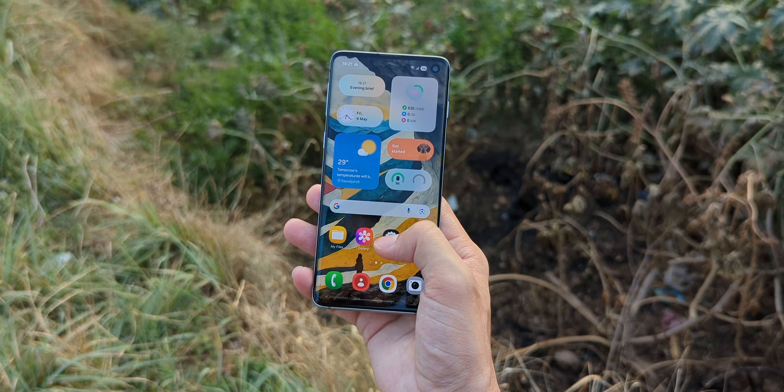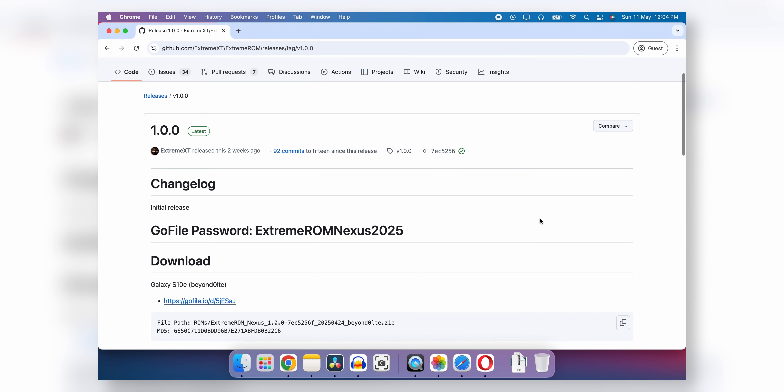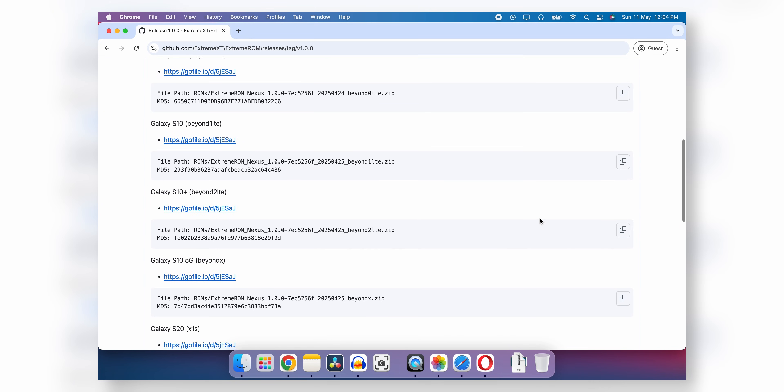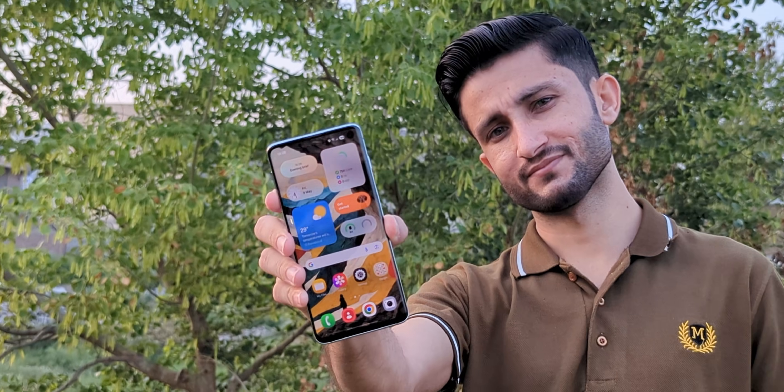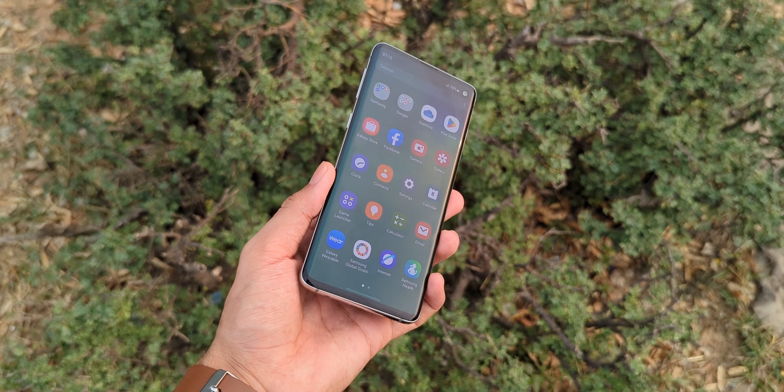Even though this isn't something officially made by Samsung, the developer behind this — Xtreme XT — and the contributors who helped bring it to life deserve a huge shoutout. Without people like them, something this cool wouldn't be possible. And this whole thing just proves that, from a hardware perspective, this phone is still capable of running Samsung's newest software.